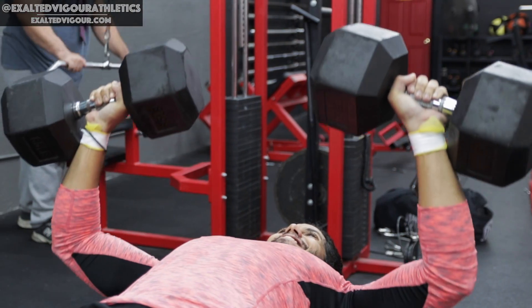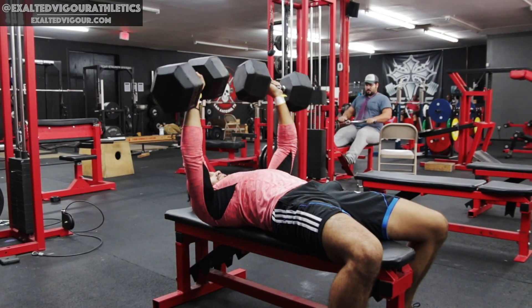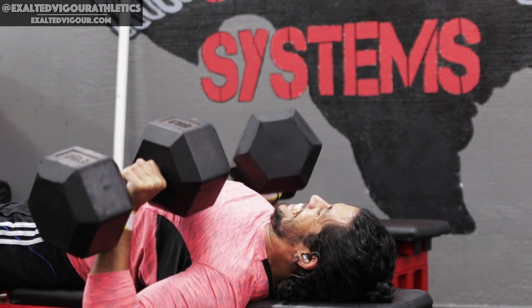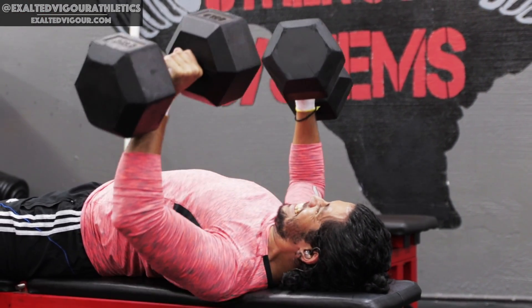While maintaining a secure body position, press the dumbbells up and together using your chest, shoulders and triceps until your arms are fully extended. Squeeze your chest muscles for a count, then slowly return back to the starting position.